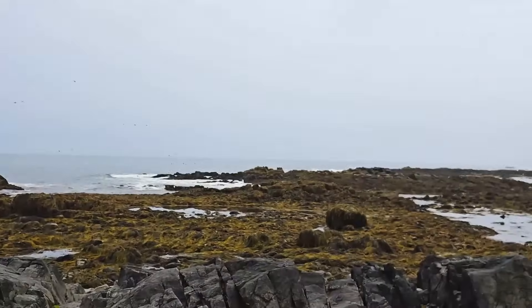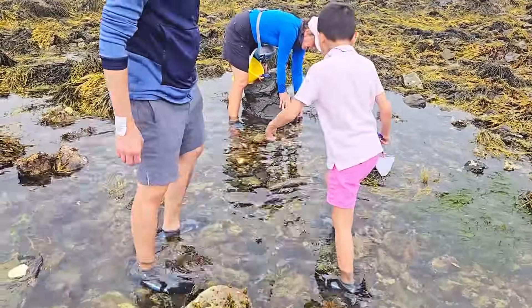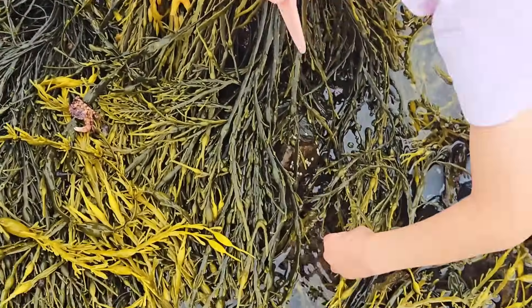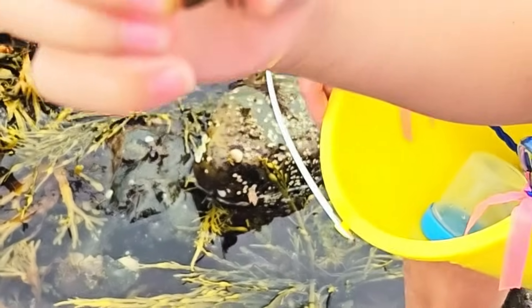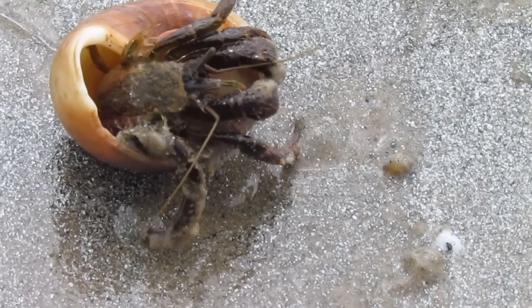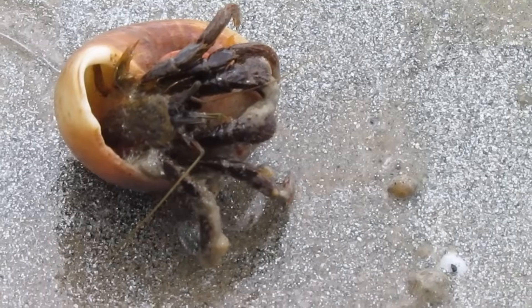Wow! Look at all those rocks! Let's go flip some! Very slippery! Careful guys! First find — a hermit crab! Hermit crabs are not real crabs! They don't have a proper shell! Luckily, they can crawl into a snail shell for protection!